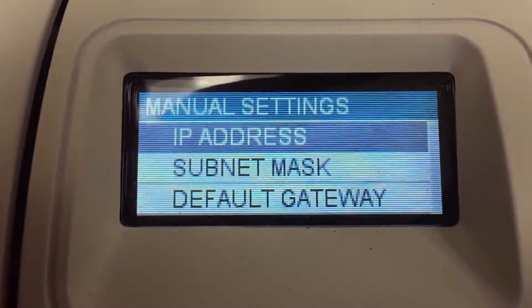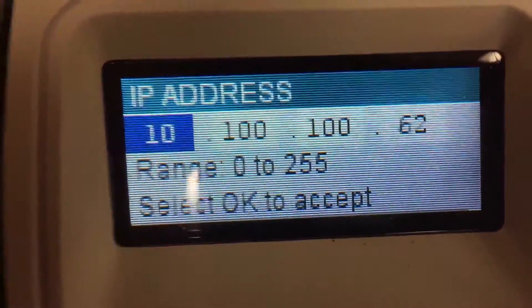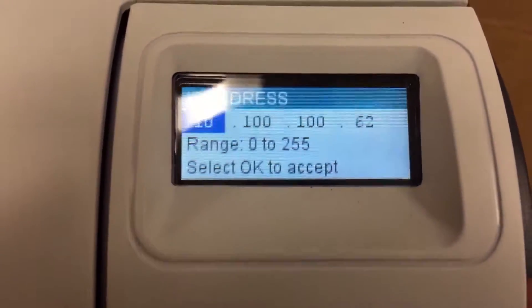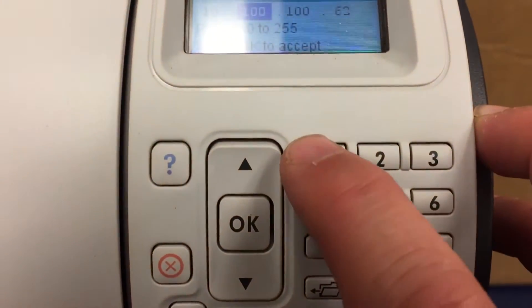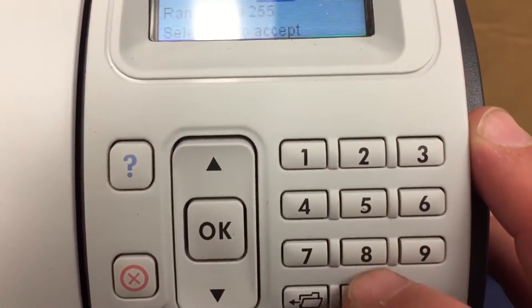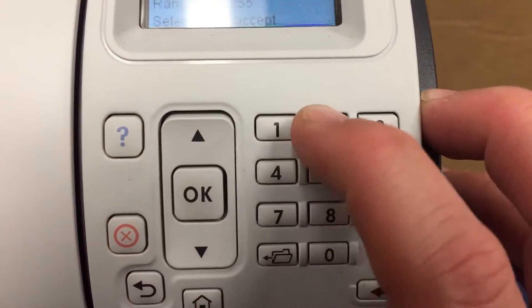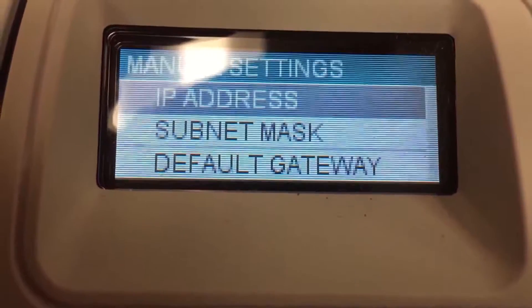Now press OK for IP address and type the IP address using the dial pad. I'm going in: 10, then press OK — pressing OK takes you to the next octet, which is counterintuitive. Next is 100, press OK. Then 100, press OK. Then 62, press OK. That's the address I want. You may want a different address depending on your class of network.